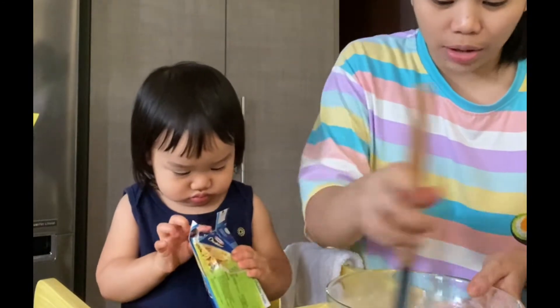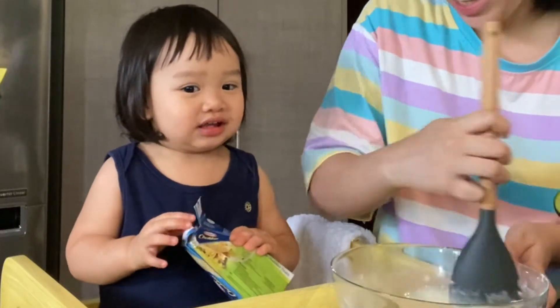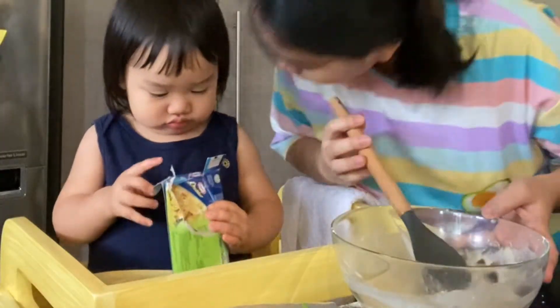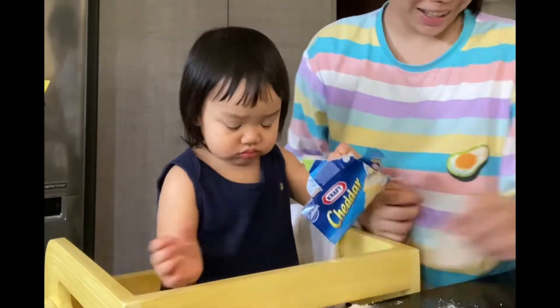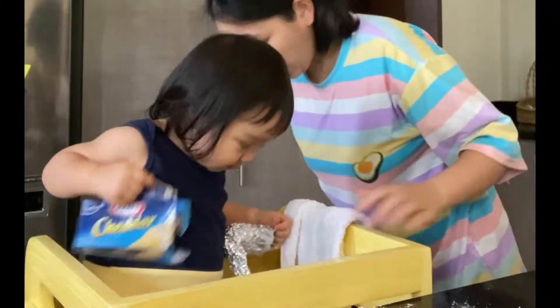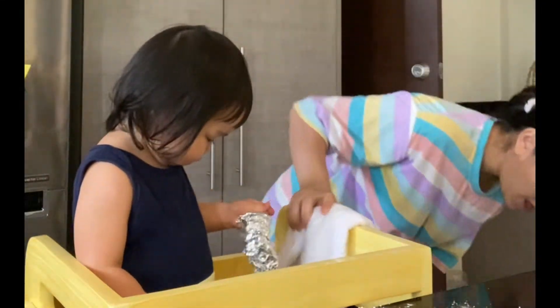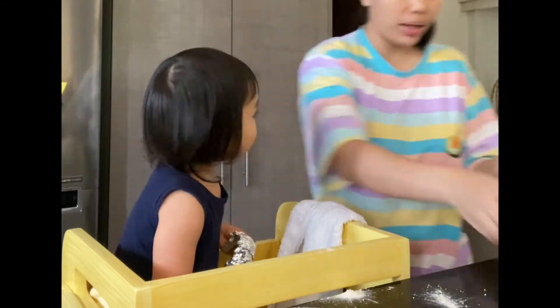We put too much milk, hopefully it will still taste good. It's okay, I think it will taste nice. Okay Sophie, really? Will you get the cheese? Okay, I think it will taste nice.